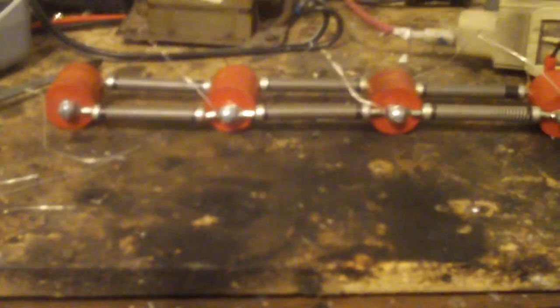Today I constructed this simple Marx generator. It's made out of some capacitors that I had sitting around — they're 20,000 volts and 650 picofarads. The resistors are from a power factor correction capacitor; they were the bleeders.